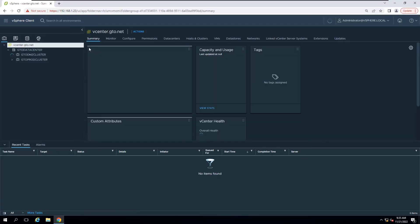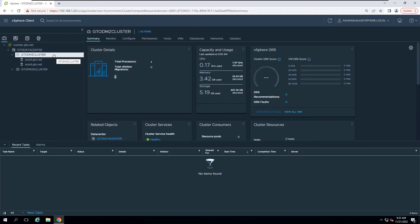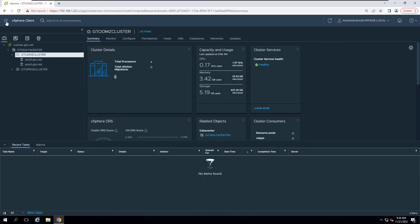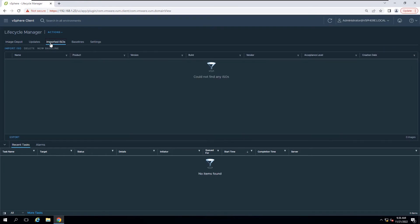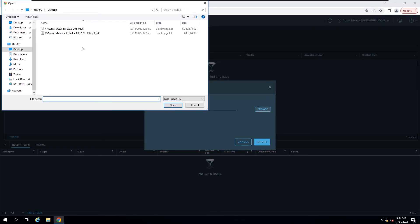In this lab, vCenter Server is running version 8.0 and the DMZ cluster has two ESXi hosts with version 7.0. Access the vSphere Lifecycle Manager interface by selecting Menu, then clicking Lifecycle Manager. Click the Imported ISO tab and click Import ISO. Browse and select the downloaded 8.0 Installer ISO file.